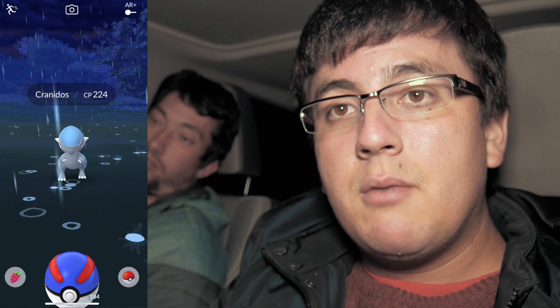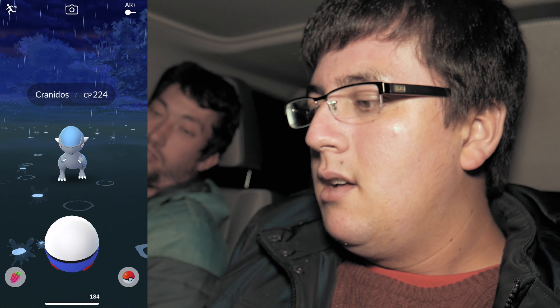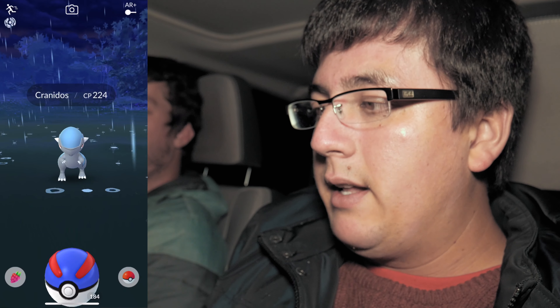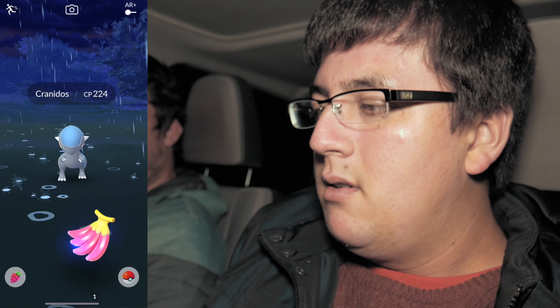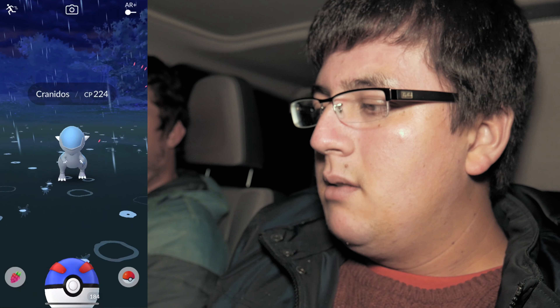Alright folks, so we are in the car right now. It is raining out here. So we're actually going to go catch Carnitos — that is the new generation Pokemon that I don't have in the Pokedex. So let's go catch Carnitos right now and nab this guy. Here it goes with the great throw, and one, and two, and three.